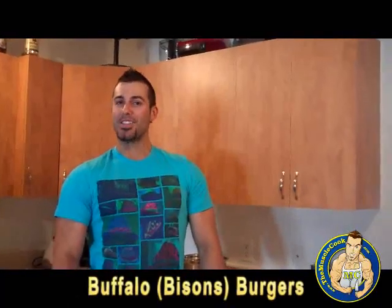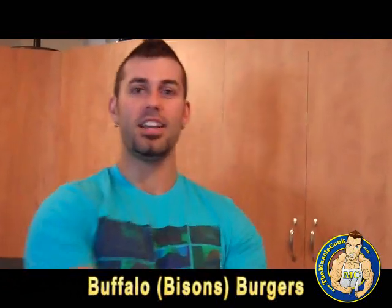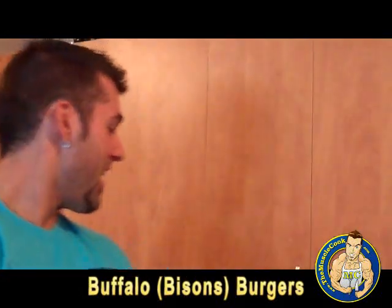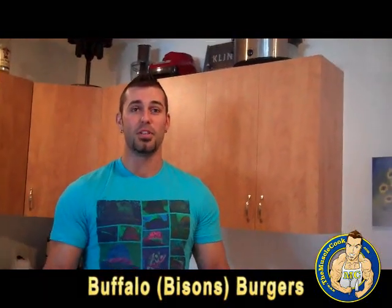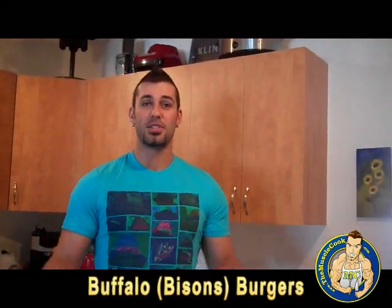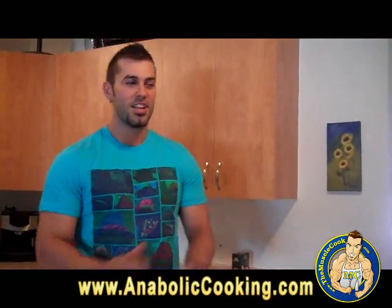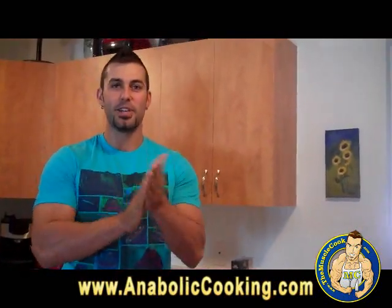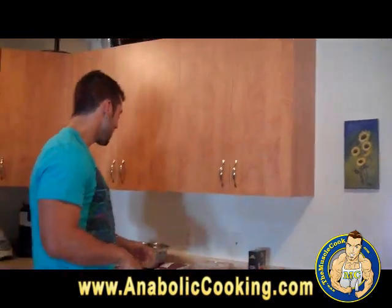Hola amigos y amigas, means hi guys in Spanish. Today I am going to cook one of my favourite BBQ recipes, my buffalo burgers. It's a sunny day, summer is here and I am in Canada finally. So I am firing up the grill and I am going to prepare my buffalo burgers. I am going to show you what you need for this recipe.